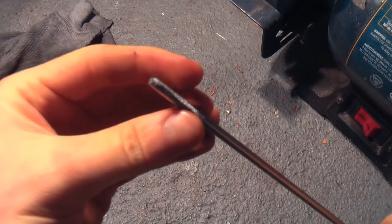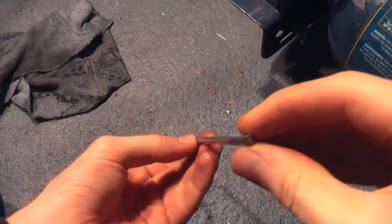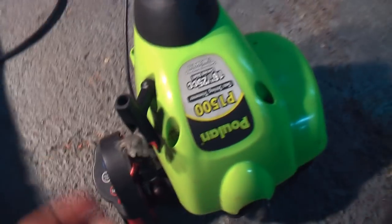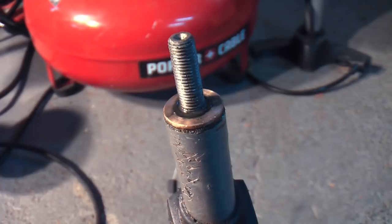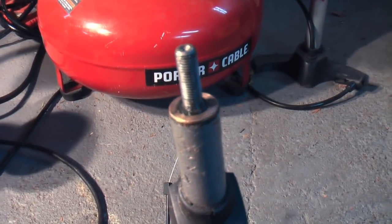And there it is - that should work just fine. Now it's time to put the motor back together and see if it works. There isn't a gas tank hooked up right now so I can't start it up to test it, but if I pull on the ripcord you'll notice that the threaded rod at the top does spin, so that's a pretty good sign that this will work when I need to use it.